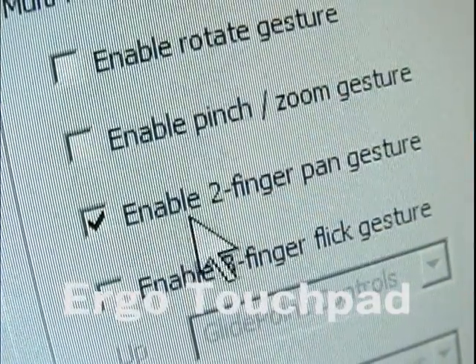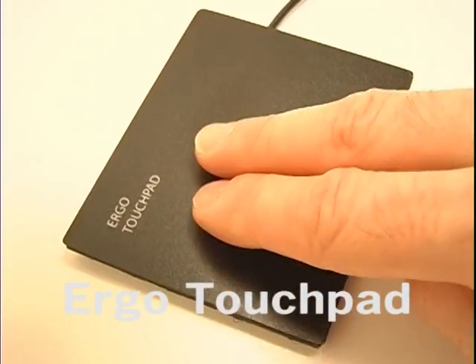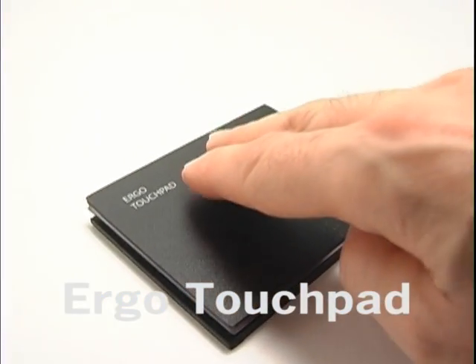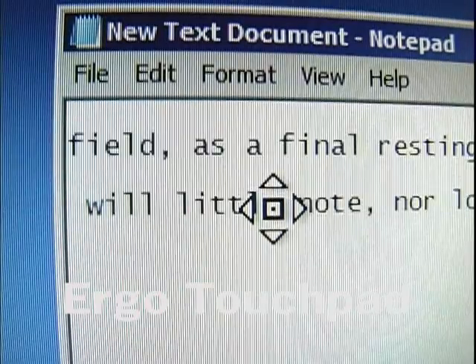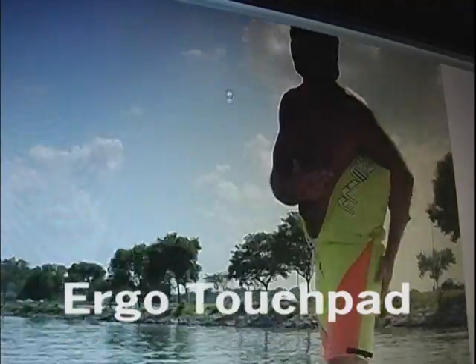Two-finger pan gestures will scroll up and down and side to side by dragging your two fingers on the surface of the touchpad. Place your two fingers on the pad simultaneously and drag. The pan icon appears and it scrolls in that direction. Your fingers can be tight together or have space between them — it doesn't matter.